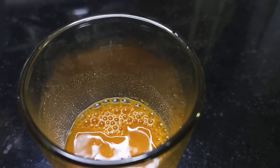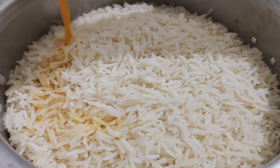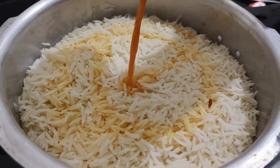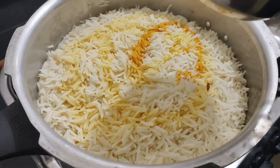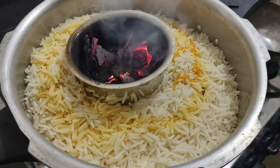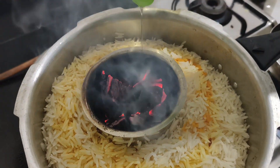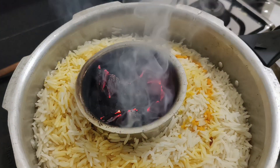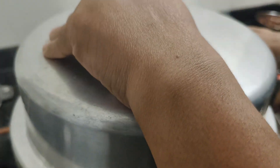Add a teaspoon of salt. Put the egg into the mixture, and put it on the side. Put the egg into the mixture and combine.